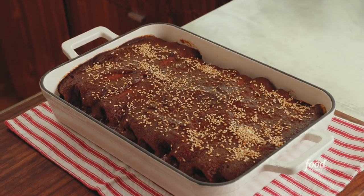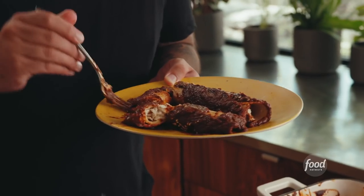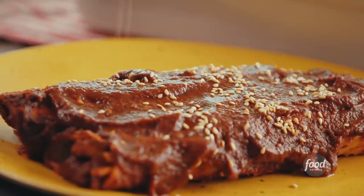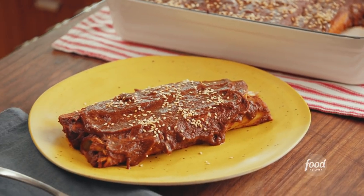Oh yeah, look at that! That mole is very good. You think it's going to be spicy because there were so many chiles, but it's just the right amount of heat. It's sweet, it's salty, it's savory. You taste the corn in the tortillas and the sesame seeds on top remind you that there are sesame seeds in the mole. It's a great dish and a nice introduction to developing cooking techniques. Mexican food is fun, unique, and I'd love for more people to make their own recipes inspired by what inspired me — my culture, my country.